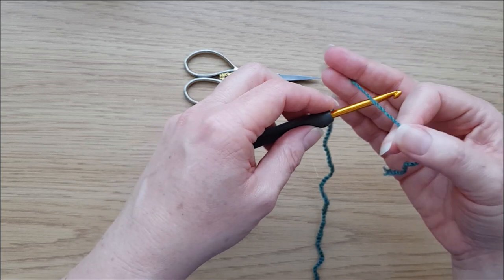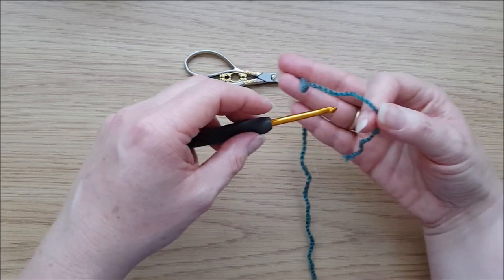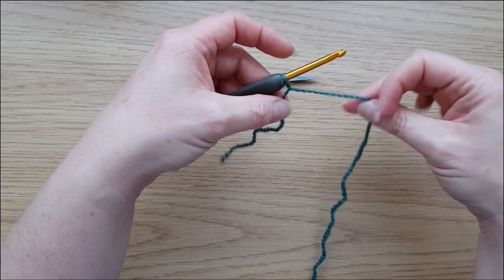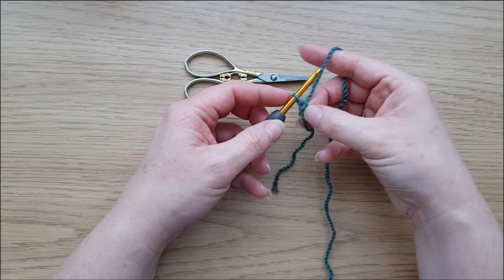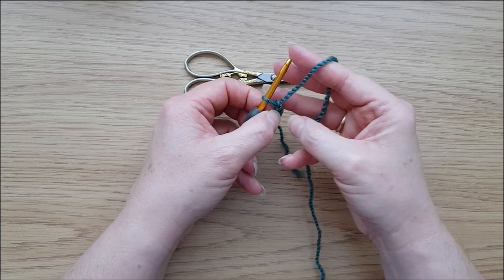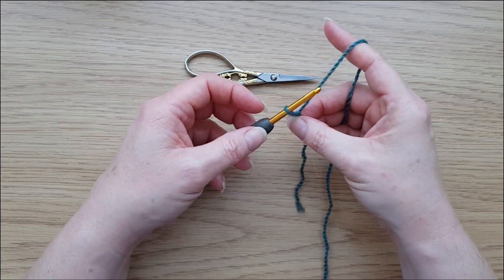Rather than doing a formal slipknot, I tend to start a chain by just twisting the yarn around and pulling it through — but don't pull that tight. If I pull it tight that becomes effectively a slipknot. If we leave it nice and loose, we can work into it at the end, and that just creates a neater edge. It doesn't matter hugely, but it's a little preference of mine.